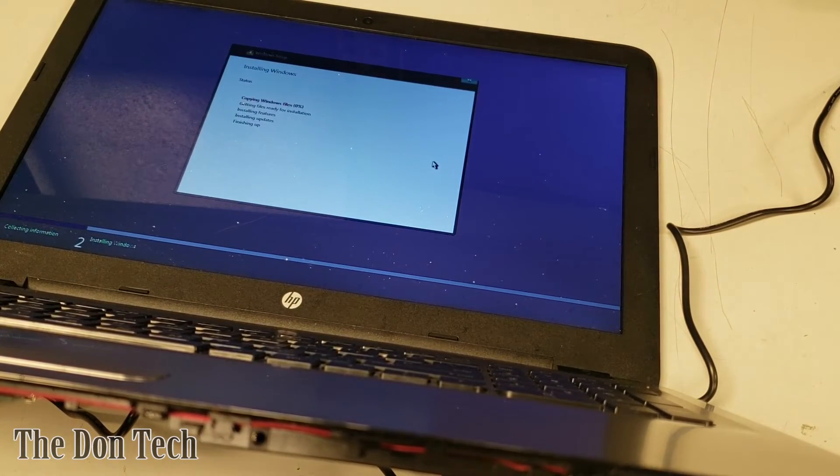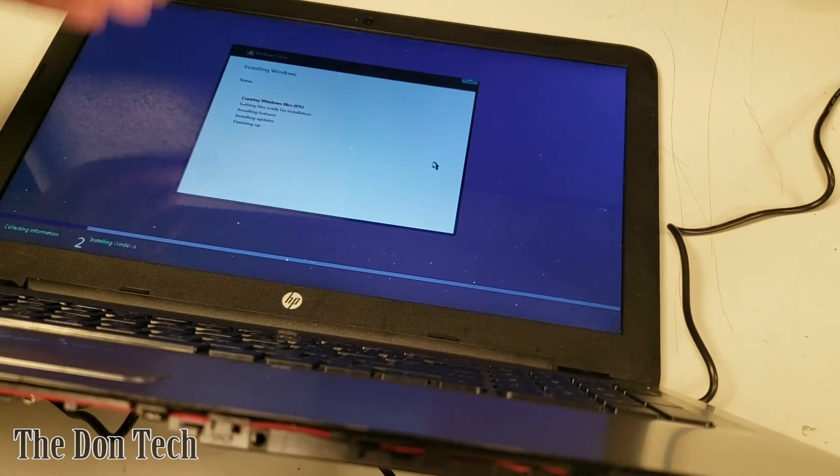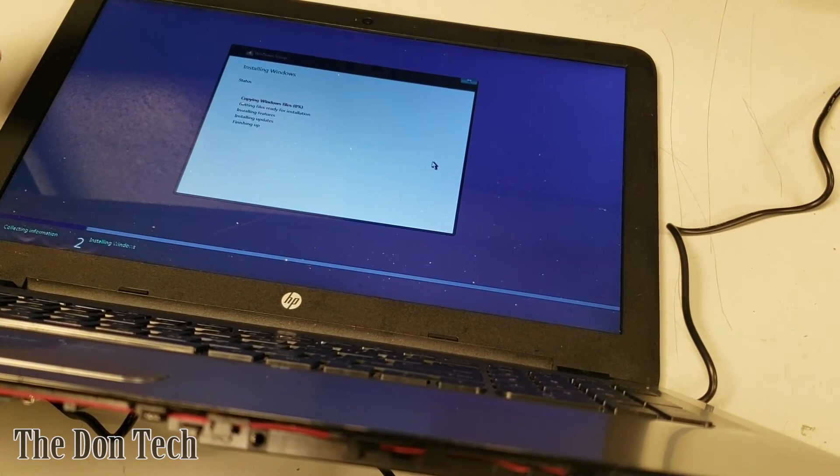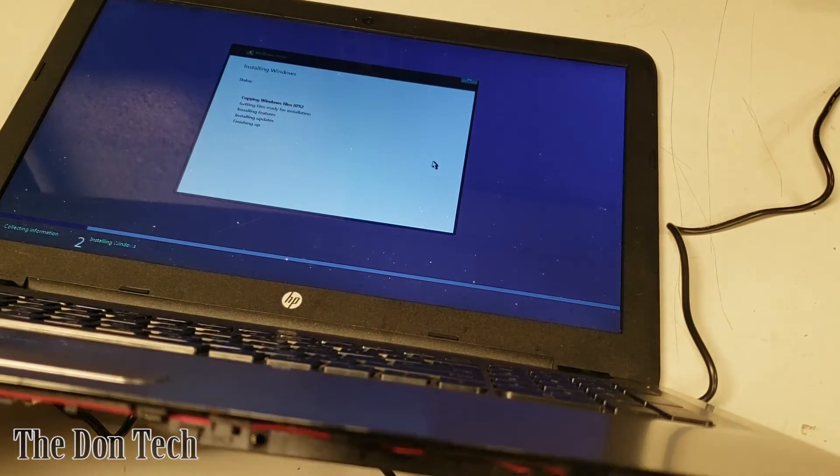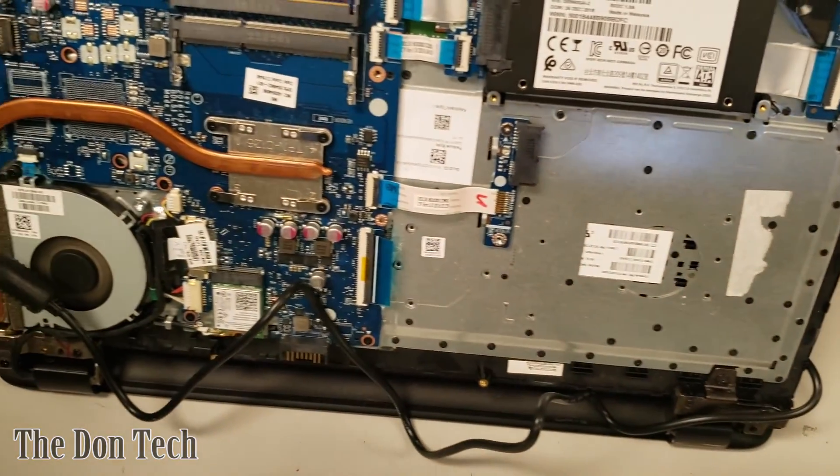Western Digital drives are not my first choice. This is going through the Windows 10 operating system installation. Once that's done, we'll handle the drivers and updates to get it connected to the internet, charge and discharge the battery, and the reassembly process will be pretty straightforward.